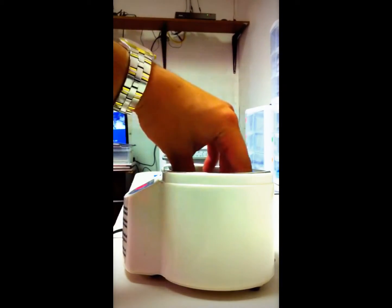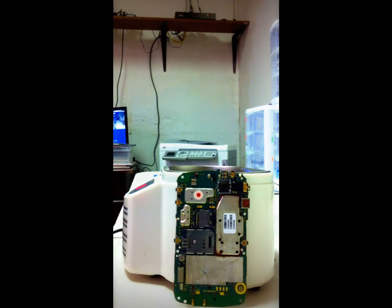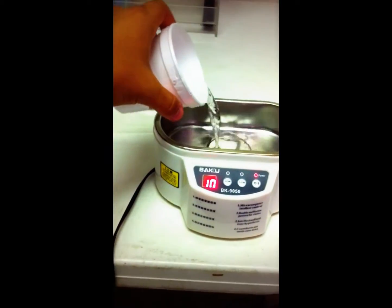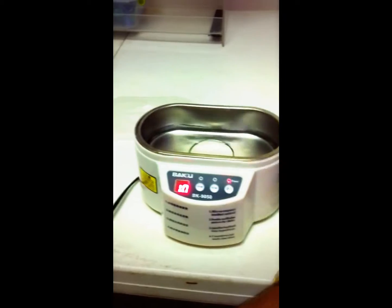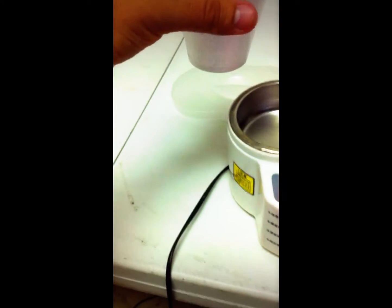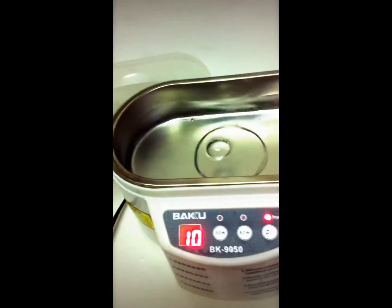I put the phone here on the side — you can see the motherboard is right here. Let me get some water. All right, so here are the cups of water — pour the water in there. That should be good enough; it should be about halfway to three-quarters of the way full.